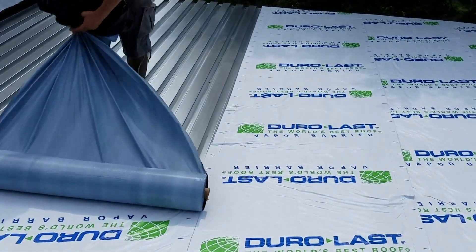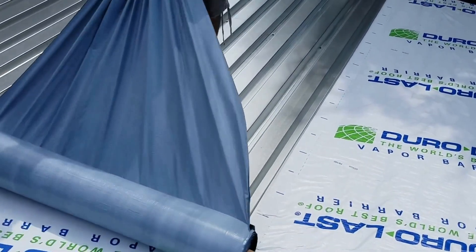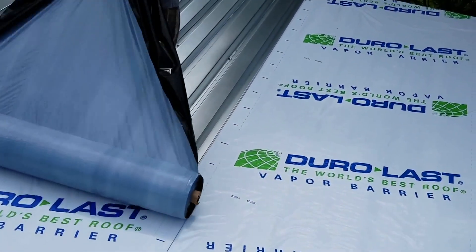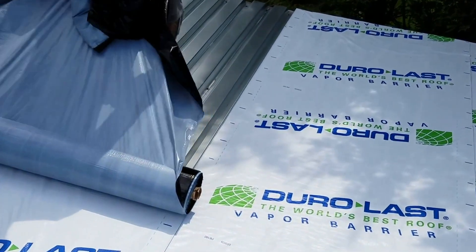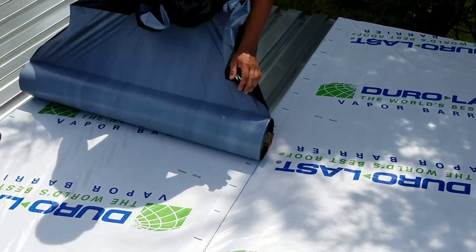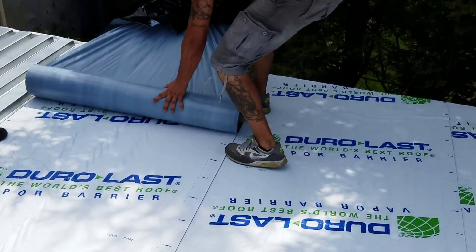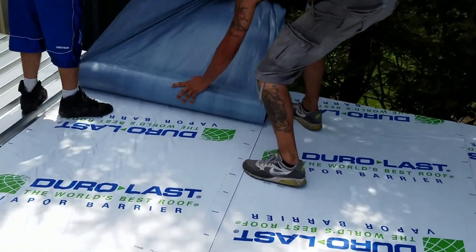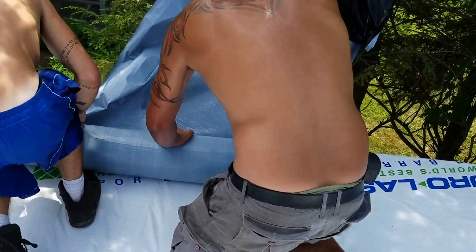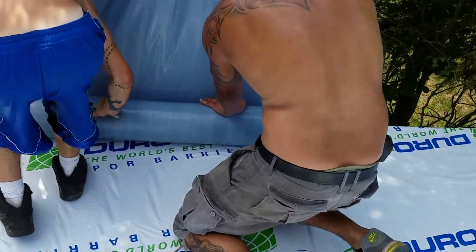Tolly's walking towards the edge of the roof here — if he were to walk off, he has jetpacks built into his feet that'll instantly launch him back up into the air. He's like Iron Man. I've done this before — Iron Man roofing. And there you have it: Duralast vapor barrier installed by professional roofing experts.